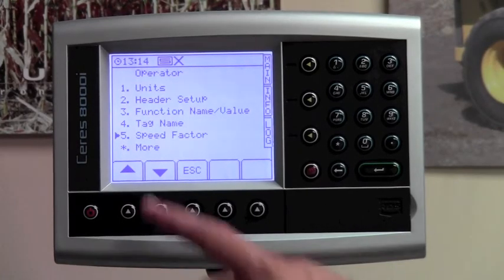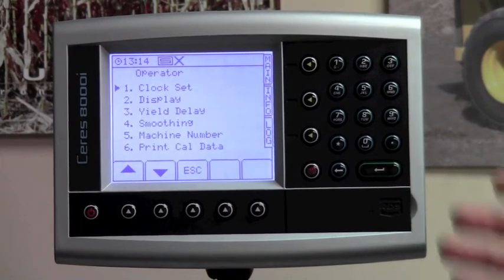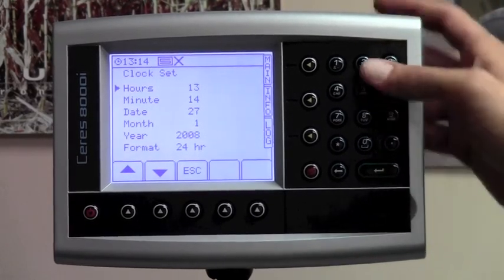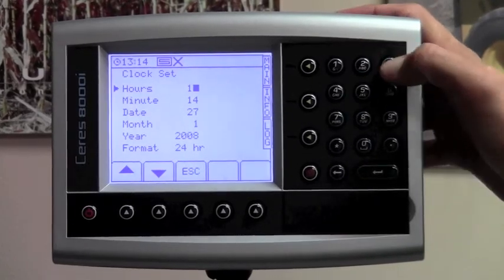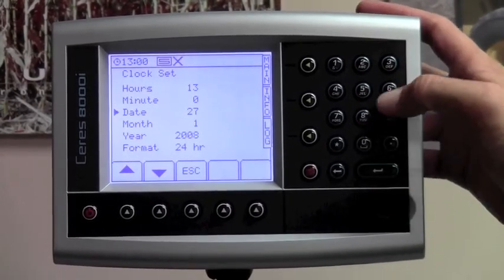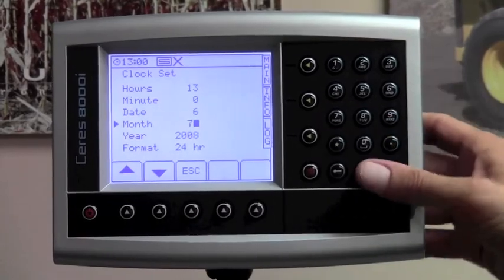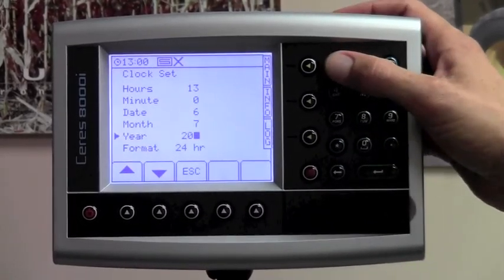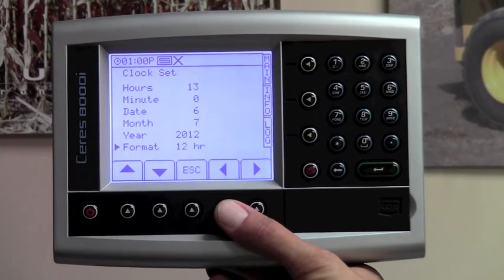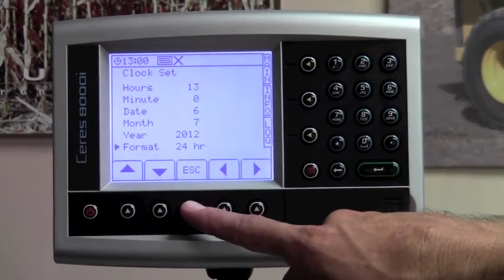Now we're on to the next line item, which is more. Hit your star button for more. The first line item in the operator menu more section is clock set. Hit number one on your keypad to enter clock set. All clock sets are in military time — so here it's 1 p.m., so we'll put in 13, zero minutes. It's the 6th day of July 2012. You can pick a 24-hour or 12-hour clock format, but you will always enter numbers in military time. Hit the escape button once you've set your clock.